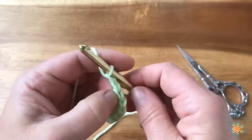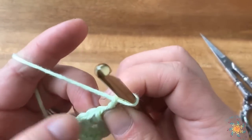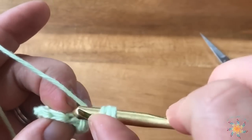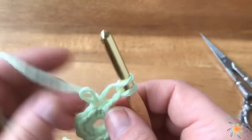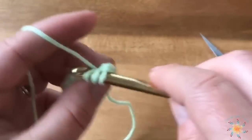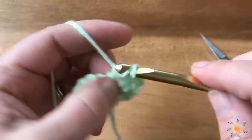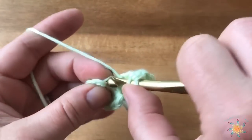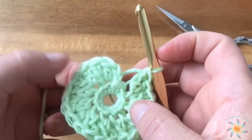For round two, chain two, and we're going to double crochet two in each stitch beginning with the first stitch at the base of the join. Work double crochet into the back loop only — it's a little hard on the first one because you're working in the same stitch as the join. Work your way around making two double crochets in the back loop of each stitch. Once you've completed round two, you should have 20 stitches.